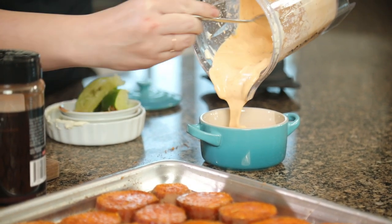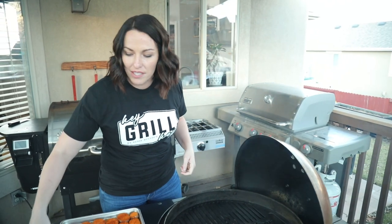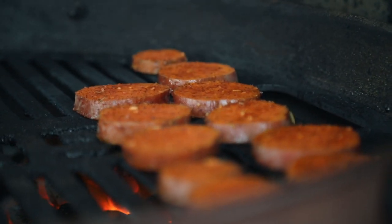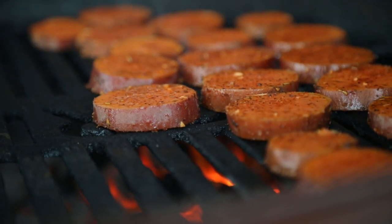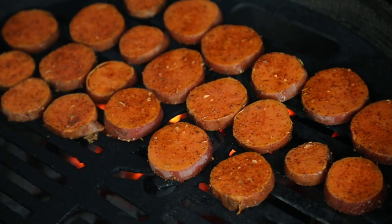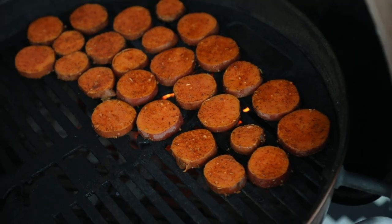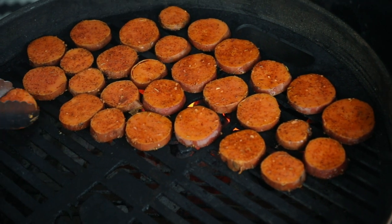Now that our sauce is done, let's head out to the grill. We have got our grill preheated to 450 degrees and we are just gonna put our seasoned sweet potatoes right on the grates. What the grill is going to do at these high temperatures is actually draw some of the sugars out of the sweet potatoes, so they'll taste even sweeter than if you were to just boil them. What we're really looking for here is texture and flavor — these sweet potatoes are technically cooked, they've been parboiled, but what we want to do is crisp up the outside and finish cooking the inside.